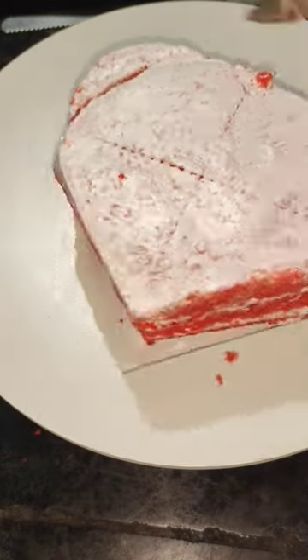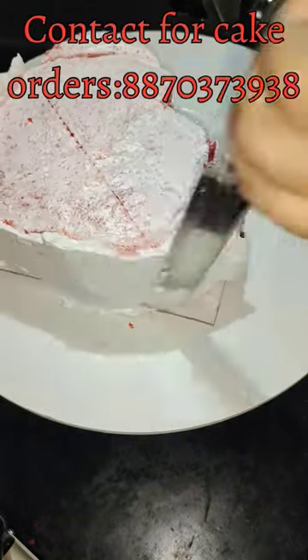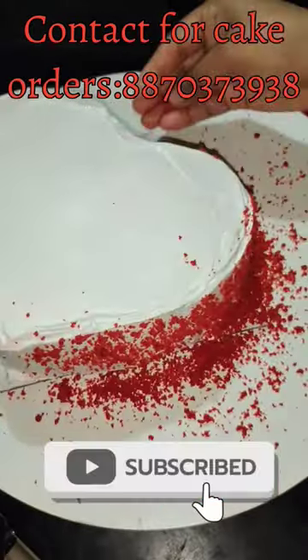The cake is made and set. The cake will be filled. The customer will give the writing. If you like this video, please like and subscribe and support the channel.